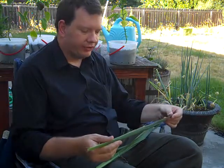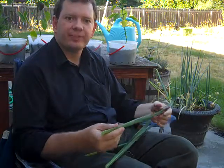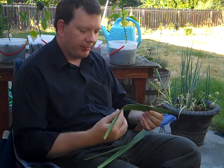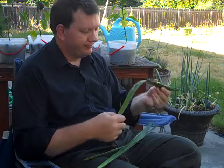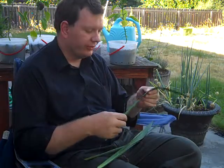In a previous video, I showed you how to harvest this stuff. Now I want to talk about how you take this and actually turn it into something resembling cordage. As you can see, it's not very useful as this.